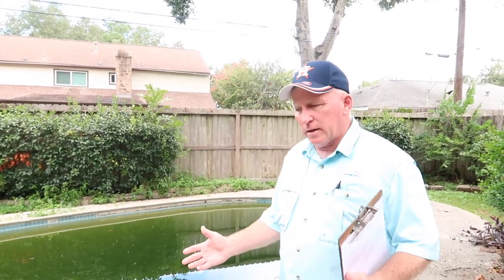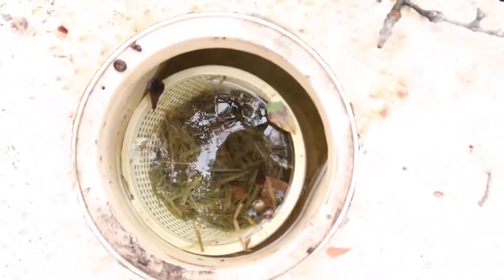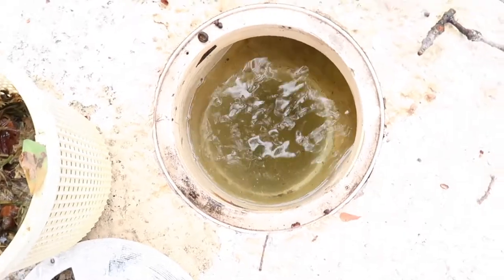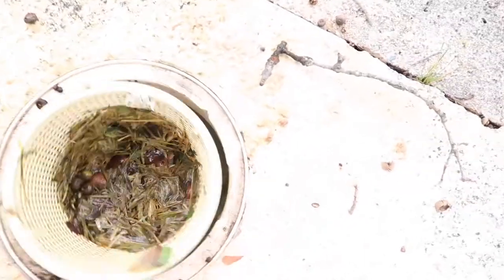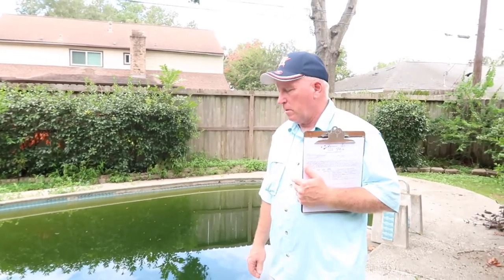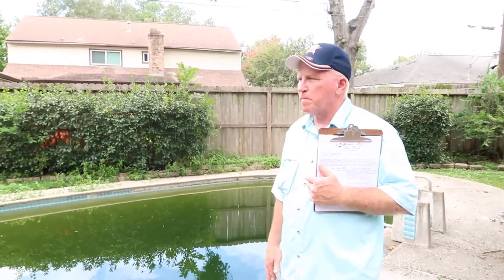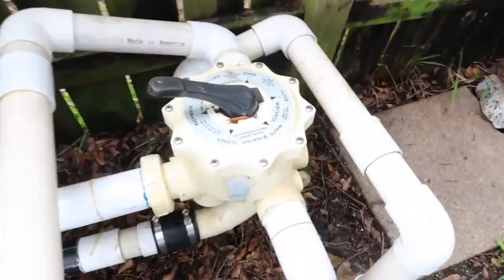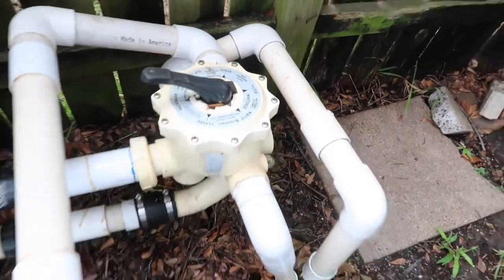Just to do a drain and clean, it's somewhere around a thousand dollars. Resurfacing for this sort of pool you're probably looking at four to five thousand dollars with a basic finish, and then a similar number to do the tile and coping as well. So just a basic project — green pool, some cracking, older equipment — you're looking at maybe about a ten thousand dollar project to get it up and running and looking good again.